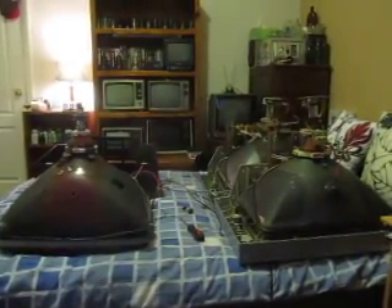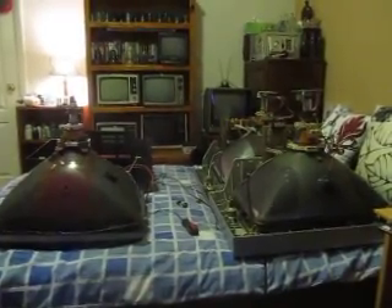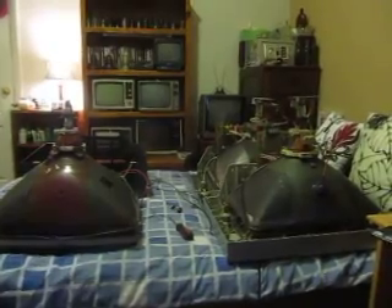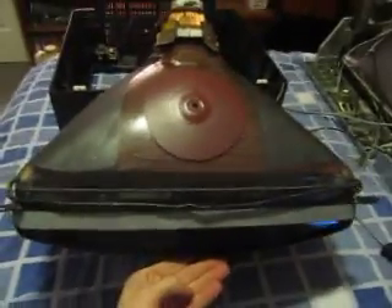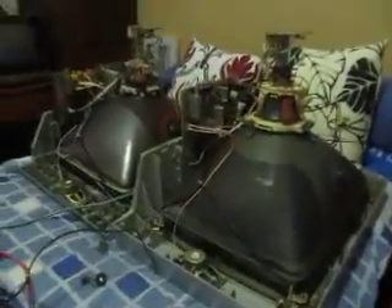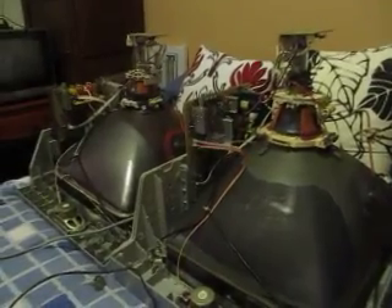Hi all, Chris here with this video to show you why flat-faced CRTs are heavier than conventional convex-faced CRTs. So here, just as an example, I've got a 19-inch CRT with your standard conventional convex-faced faceplate. And then over here I have two opened flat-faced CRT sets — a Hyundai and a Teak.